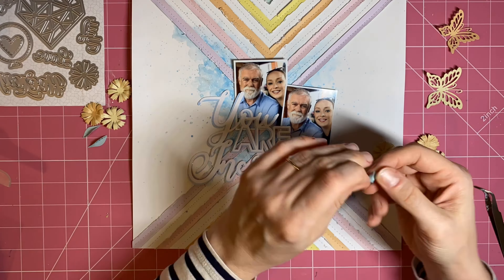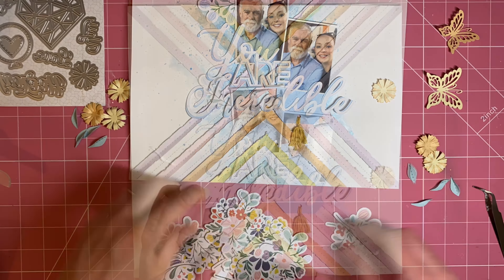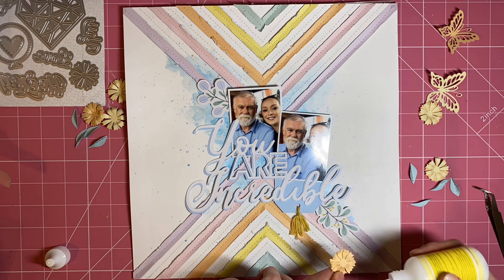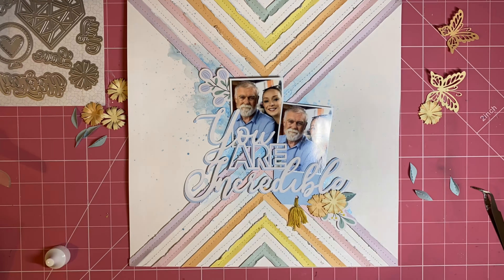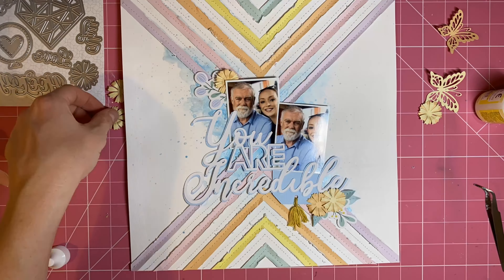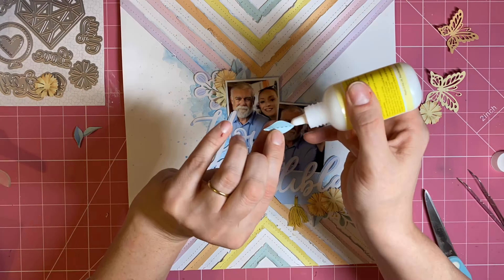I also cut several leaves from the die set using Lime Side cardstock. I'm shaping the gerbera flowers and starting to plan where everything will go — I want a cluster above and a cluster below my photographs. I've added two pieces of the Pink Fresh floral ephemera from the embellishment kit in similar colors, and I'm tucking in the curled and shaped leaves to start forming those little floral clusters.